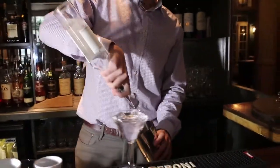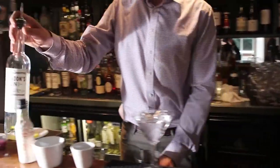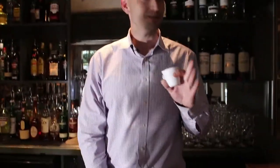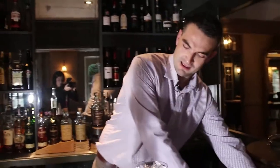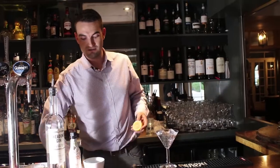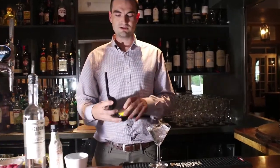In your shaker, we're going to add 50ml of Whedon's Gin, an egg white, a secret ingredient in this one — raspberry jam, just a teaspoon — and half a lemon, juiced in there as well.